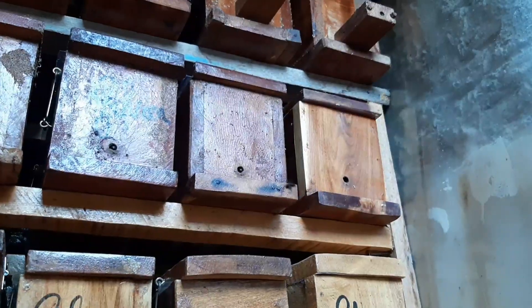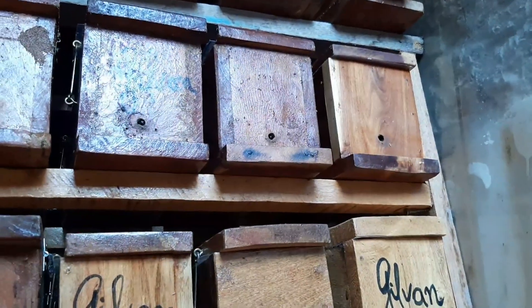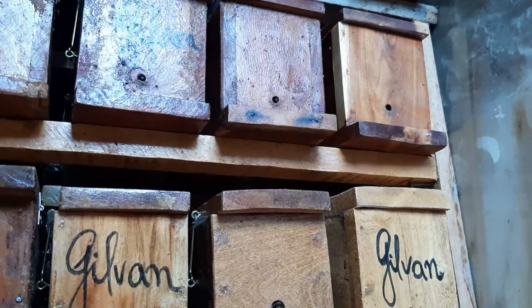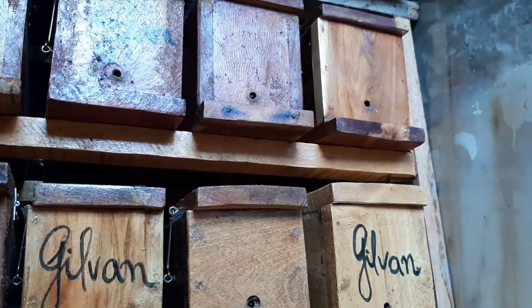So these are the abelhas. Now let's go back to the place. The abelha's caixa is in place, and the amount of milk will be completed with 4 liters of milk this year. I will show you another caixa here that I have recently.